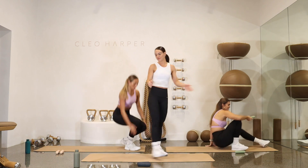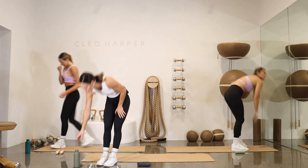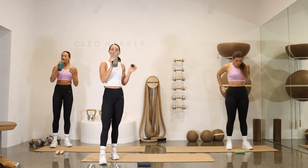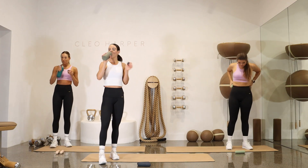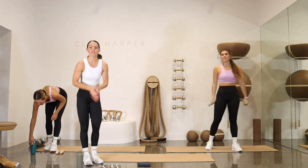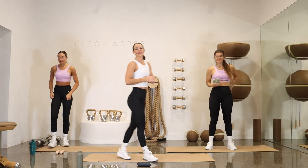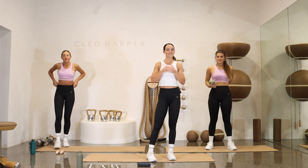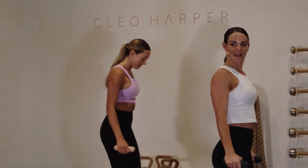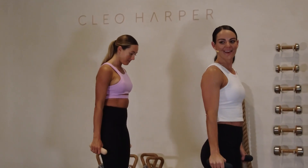Up to standing. Have yourself a nice little drink of water if you need it. Let's focus in — we have three more rounds of the same exercises. So set yourself an intention. Why did you press play today? Was it to boost your energy? Work on your body? Have a bit of fun? You pick. Set that intention and let's get ready to work.